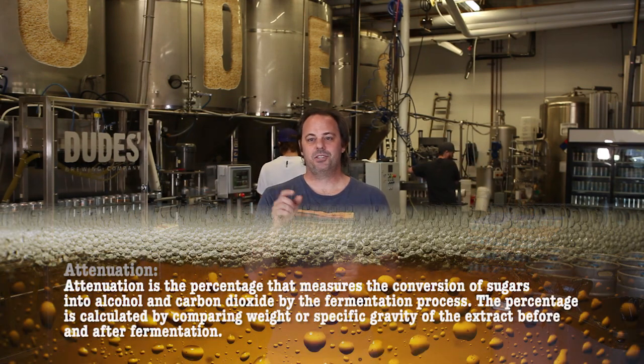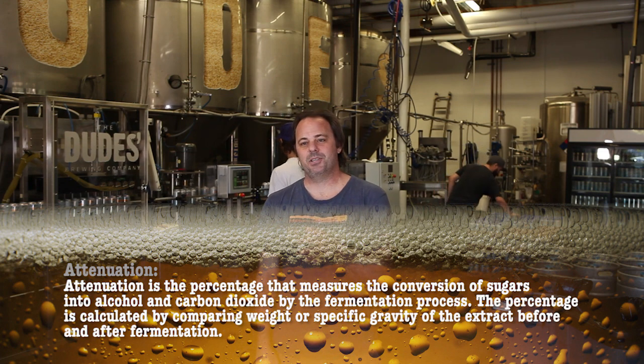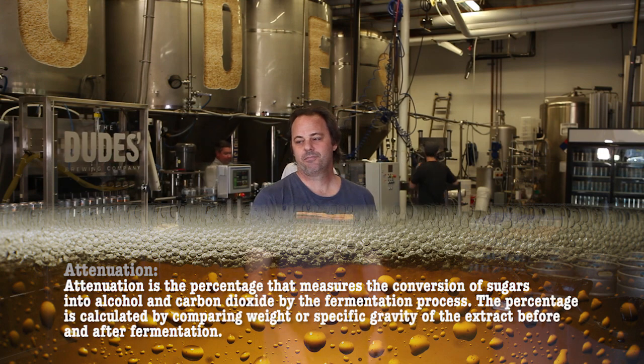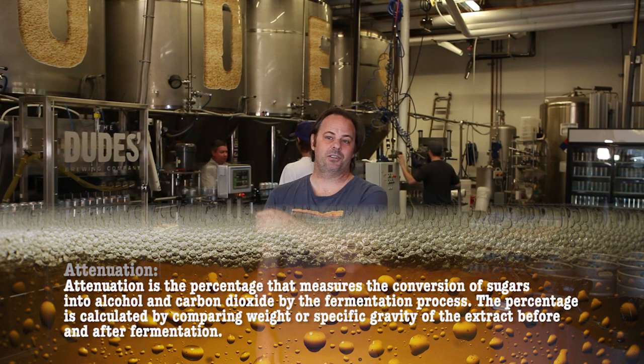Figuring out the ABV in a beer — you start with your wort, which is your fermentable sugars, potential fermentable sugar. You have your strain of yeast, which has a range of how much they're going to ferment that beer out. Attenuation is the term for how much the yeast will knock that fermentable sugar down — 65% to 70% on some strains, 70% to 75% on others, 75% to 80% on other strains.